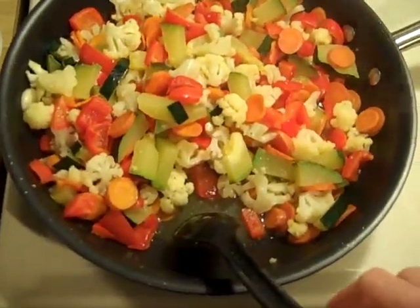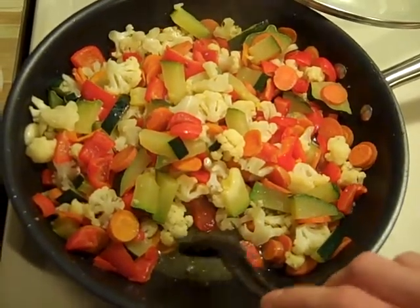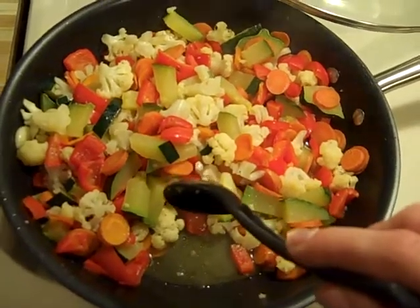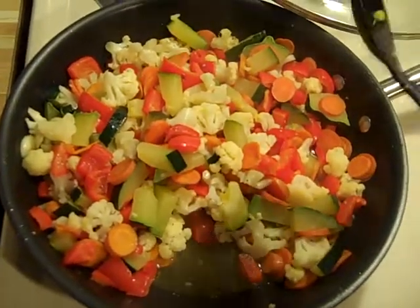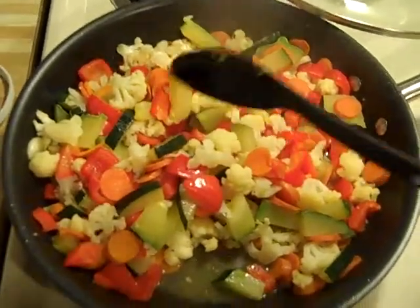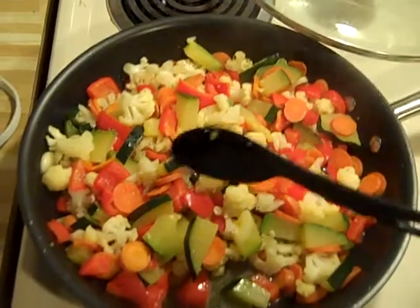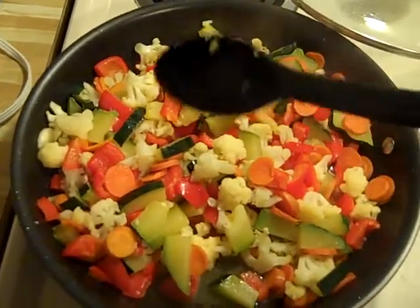First, I put the wine in the bottom and I put some herbs so the wine gets the taste. I put some garlic in it, and after the wine boils a little bit I will throw the herbs away so the taste stays there.